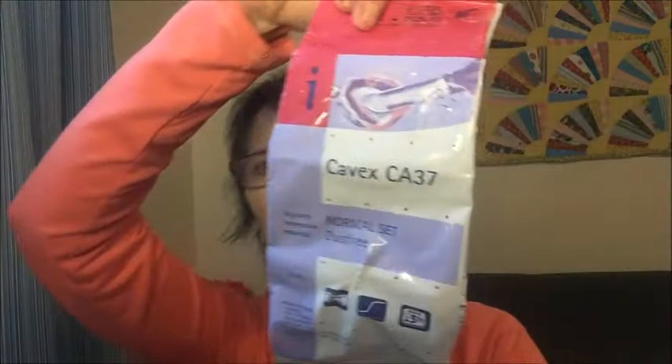You need alginate powder to take your impressions. A lot of the stuff I got from different places — some from Amazon, some from eBay, some from Gary, the guy who sells the instructional DVD. He does have some items available. This is the alginate to make impressions — I put it in a different container.